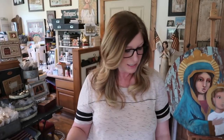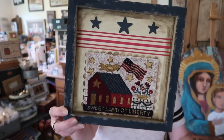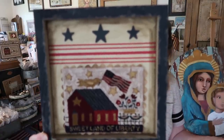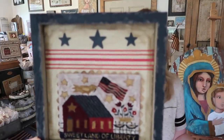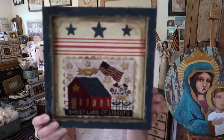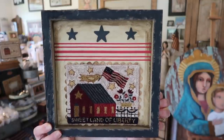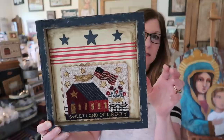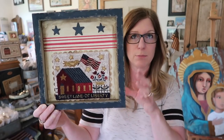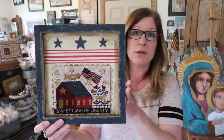My second punch needle release is titled Sweet Land. This was punched with Weeks Dye Works and DMC. How I finished this piece — I'll put the number on the screen for you — this was purchased in 2019 at Joanne's Fabric. The wood part was just a natural wood color, so I painted it — dry brushed it — which makes it look kind of old and rustic.